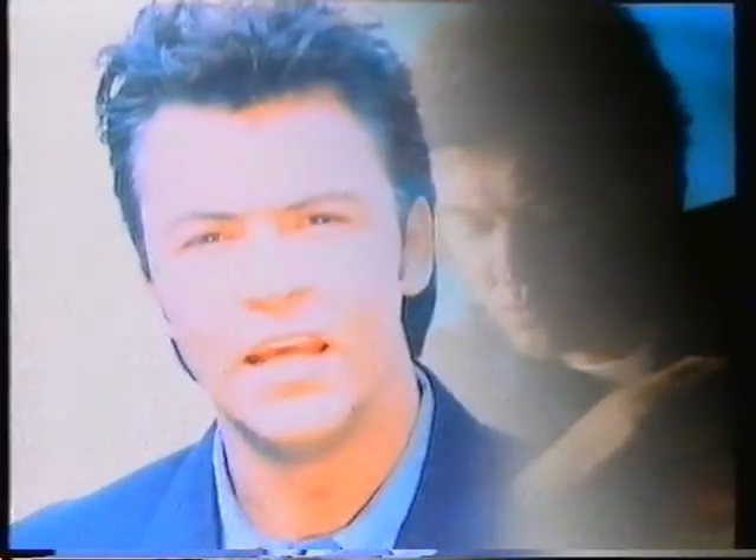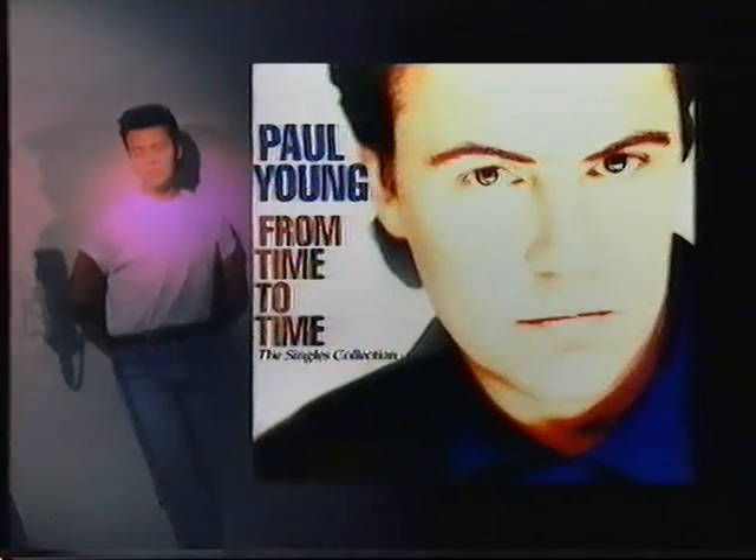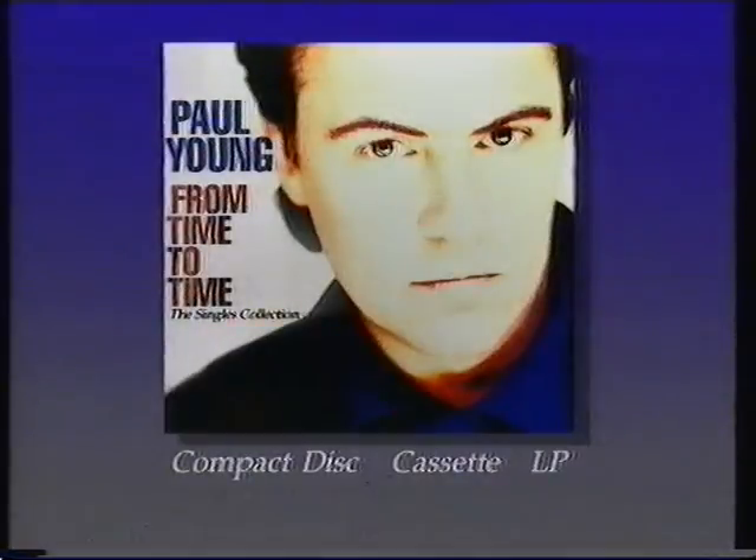Paul Young — his new album 'From Time to Time': a collection of greatest hits and new songs. The very best of Paul Young.